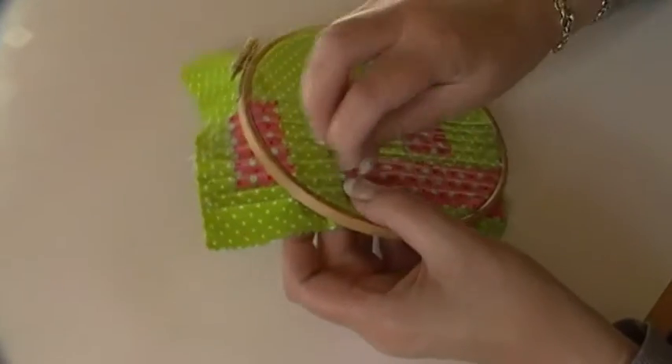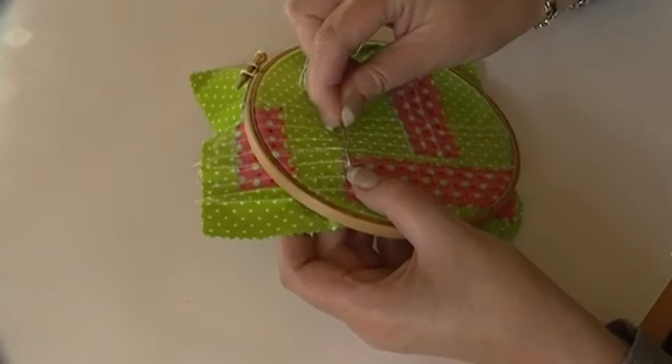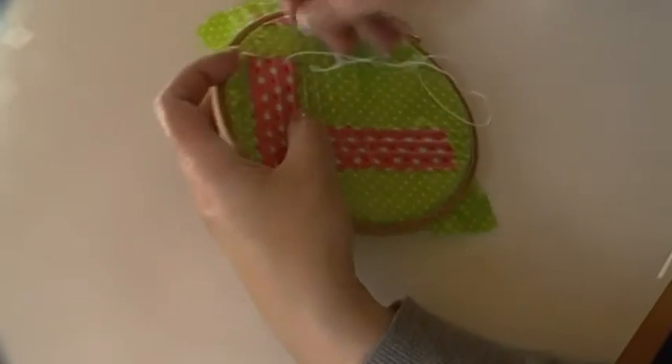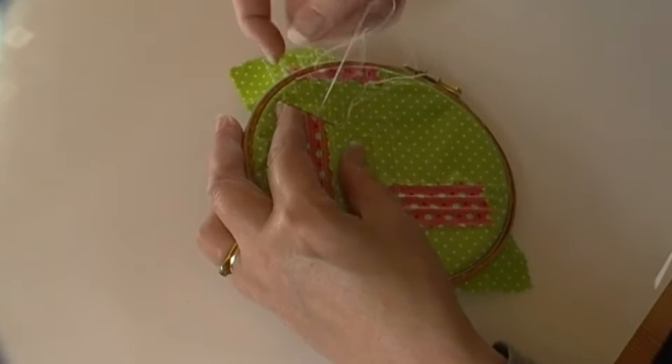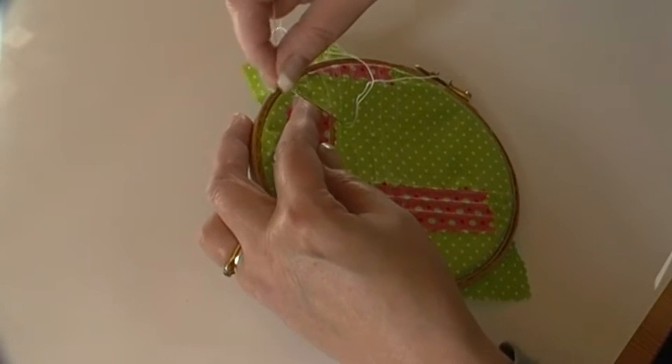So I'm just going to do a couple of bullion loops — bullion knots over these ridges. I won't be doing many, I won't be here all day. I like this surface. It's nice — when I was making it I was thinking how nice it was. It'd make a nice pillow or something.